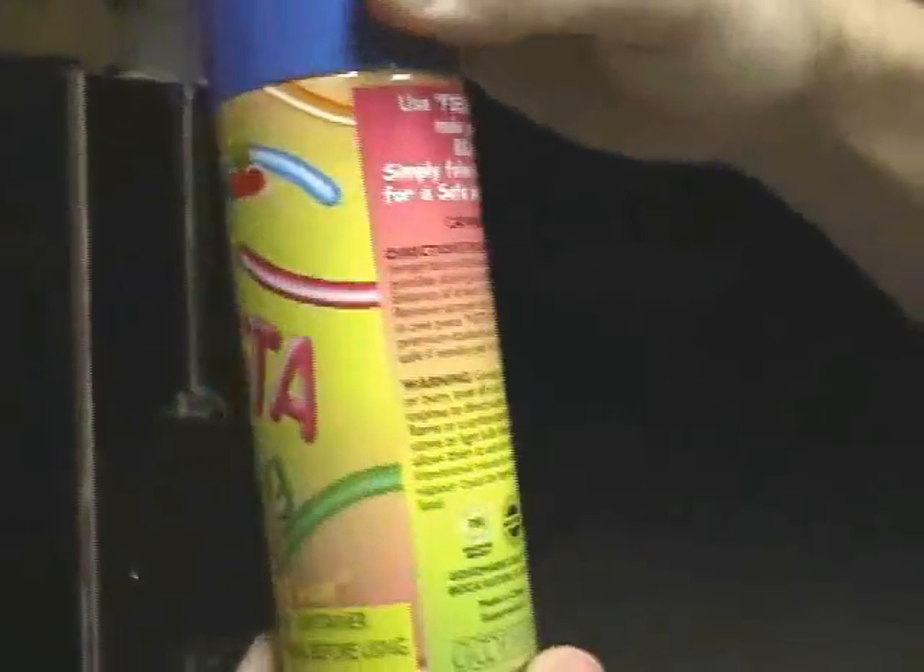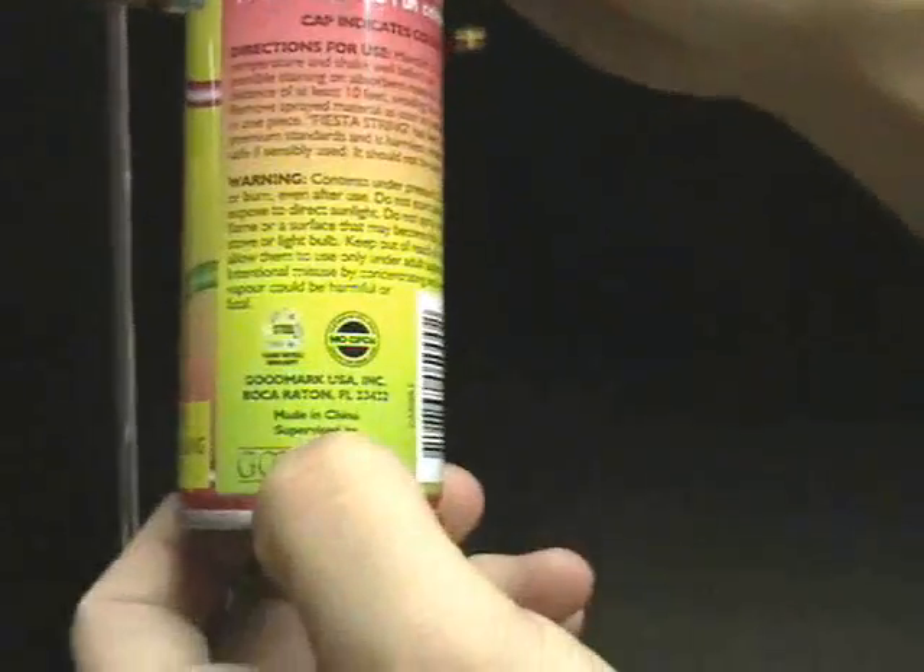Okay, we have this silly string. This is — what's it called? Fiesta String. It makes your party a success. It's 100% safe. And where'd you get this at? Walmart. Made in China, as always.